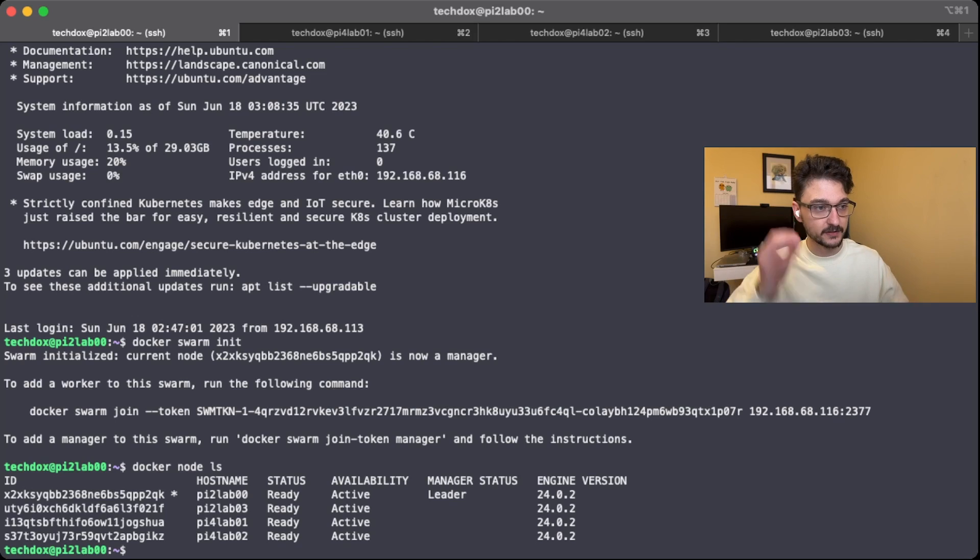The cool thing about this is we can now spread workloads across all of these workers. To get a better view and manage all of this better, we can now bring Portainer into the picture. We'll install an agent onto the manager and then the manager will spread that agent out across the other nodes, so we have one environment within Portainer where we can see and track all of our nodes within the swarm.